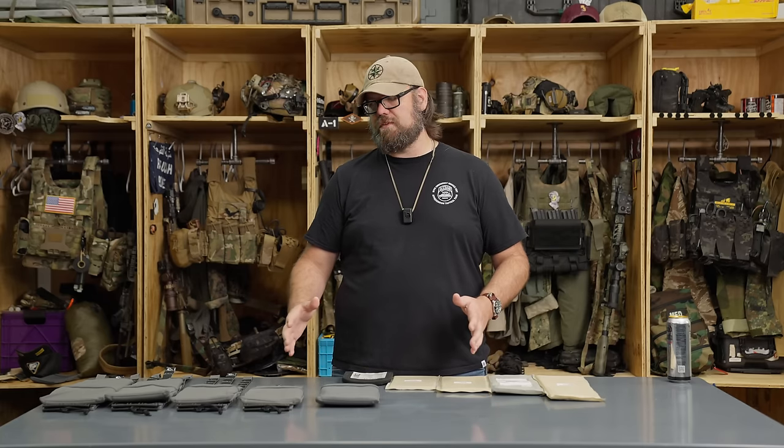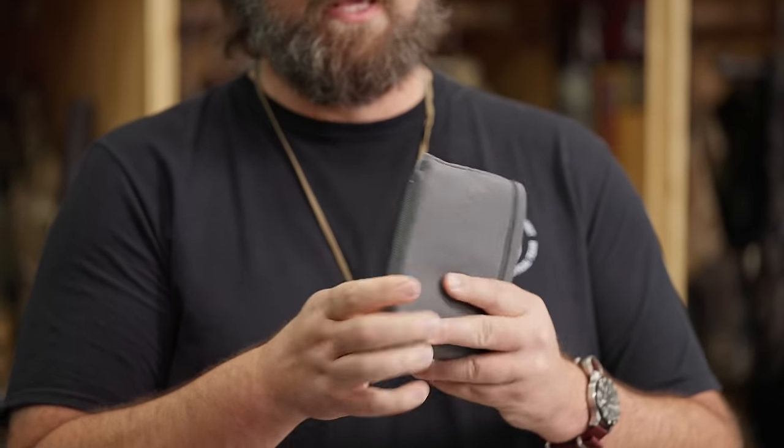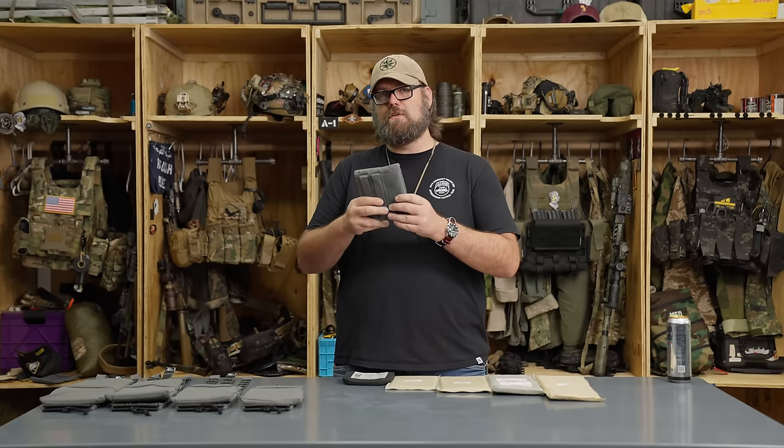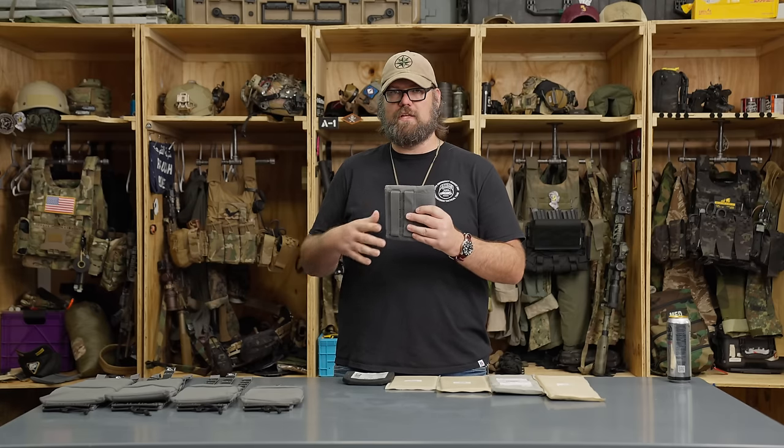Let's talk about the integration of side armor with the LV119. There are several different sizes you can utilize. The key thing when using any sort of side armor is that you have to have a molle cummerbund — whether it's the molle HLT or the molle tubes. This is our side armor bag; these come in a pair and hold your six by six hard armor plate. It can be mounted on the inside of the molle cummerbund and placed wherever you want. If using it with soft armor, place it as far forward as possible.